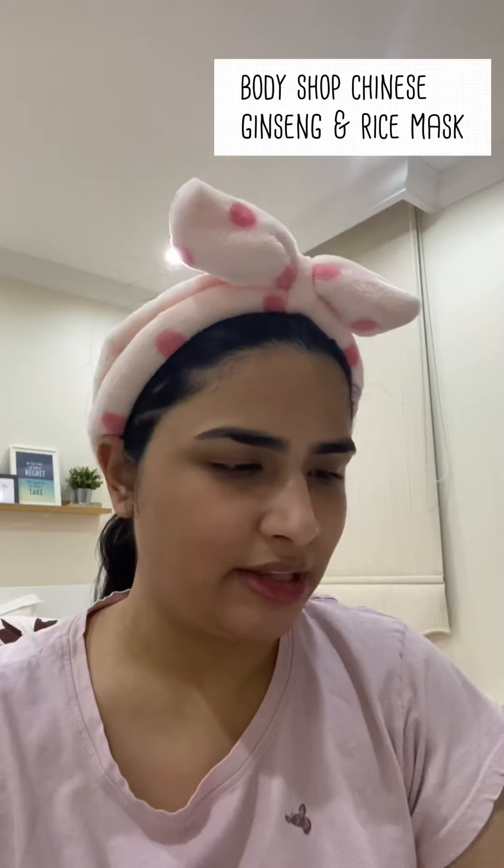This Chinese rice scent reminds me of the Body Shop products I've tried before. It's supposed to be brightening and moisturizing. I'm using this mini mask applicator — let's do this. It's like I'm painting cement on my face. I like the applicator, though. I'll let you know if I recommend it.